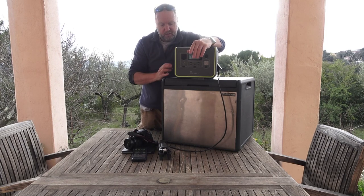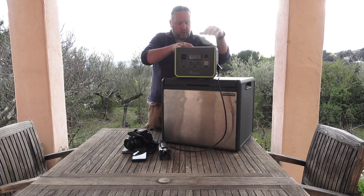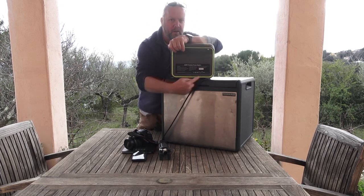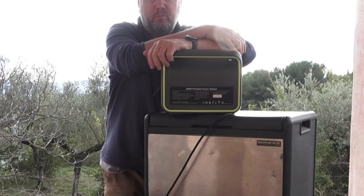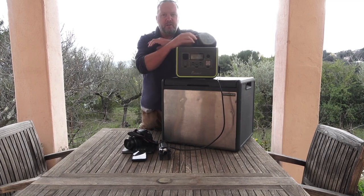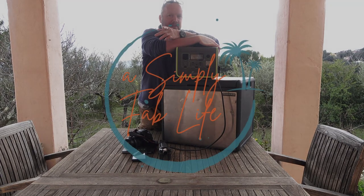So guys, there you go — Fossibot, I didn't make up the name. It's the F100W portable power station. If you want to zoom in, here are the specs — I'll put them in the description below as well. Nice looking little unit, quite a fan of green as well. Next time you're on the road, think about it — chuck it in the car, you're good. Thanks for watching guys, hope this was informative, maybe a little bit entertaining as well. I'll catch you on the next one. Keep rolling — or does it keep charging? Cheers.